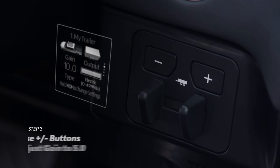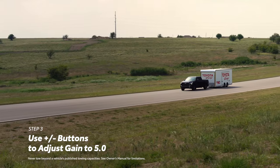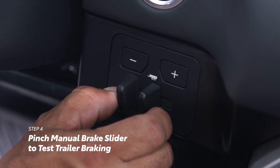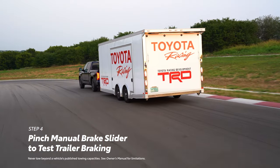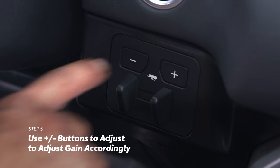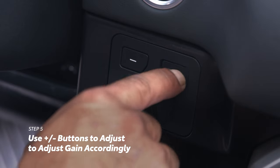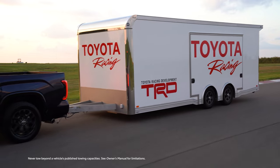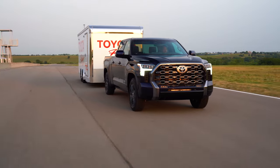To find the ideal gain level, first set the gain to 5 to establish a baseline. While driving at a moderate speed on an open road with no other vehicles present, pinch the manual brake slider to engage the trailer brakes only — this helps get a feel for how the braking force is applied. Then use the plus or minus buttons to increase or decrease the gain to just below the point of trailer wheel lock-up. Braking should feel consistent and more secure between the vehicle and trailer when properly adjusted.